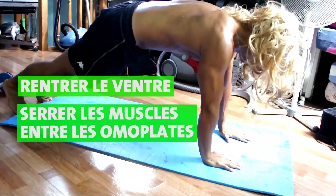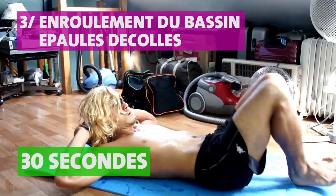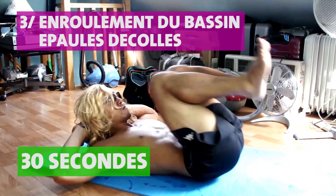Pensez à rentrer le ventre au maximum, serrer les muscles entre vos omoplates, et garder l'alignement talons, hanches, épaules au mieux que vous pouvez. Pour le troisième exercice, vous allez faire 30 secondes d'enroulé du bassin.